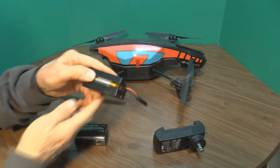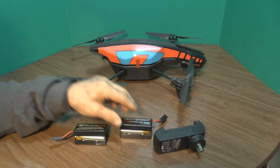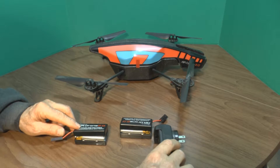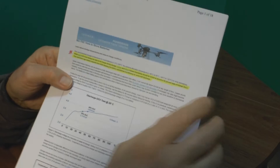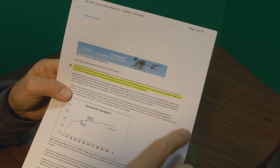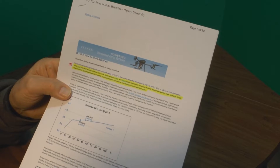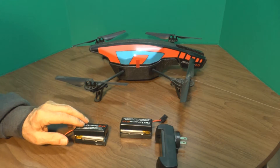The only thing I can attribute this to is that I left them in a full charge state over the summer. According to Battery University, if you have a lead-acid battery you should leave it in a full charge state, but if you have a lithium-based battery you should only leave it at a 40% state of charge.